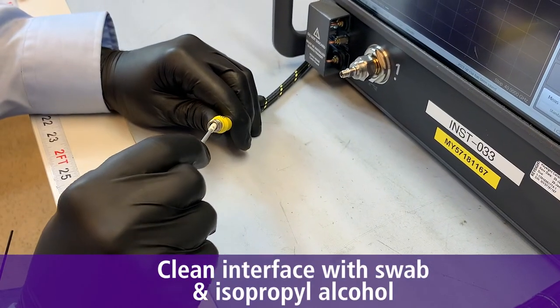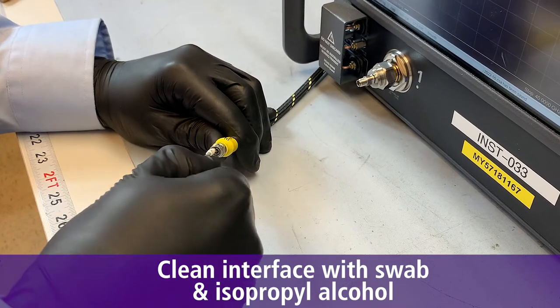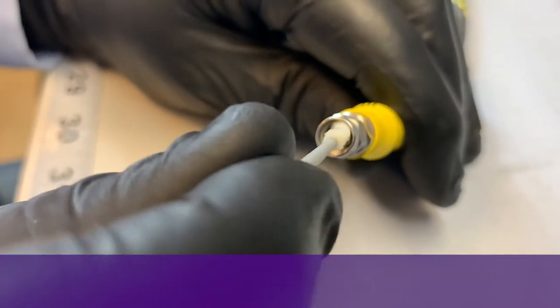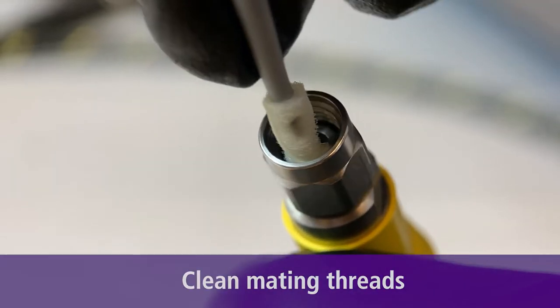Second, clean the interface with a lint-free swab and a small amount of isopropyl alcohol. Wipe in circular motions around the center conductor. Step 3, clean the mating threads with a swab and alcohol.